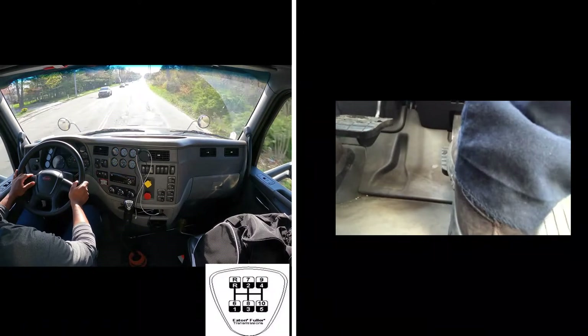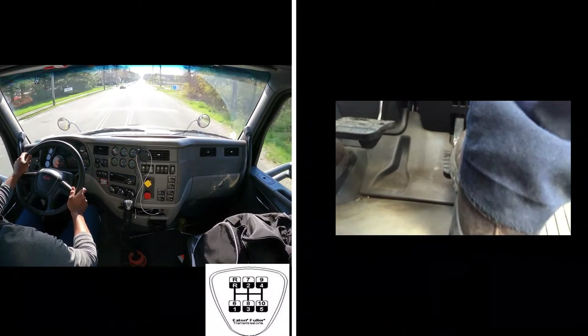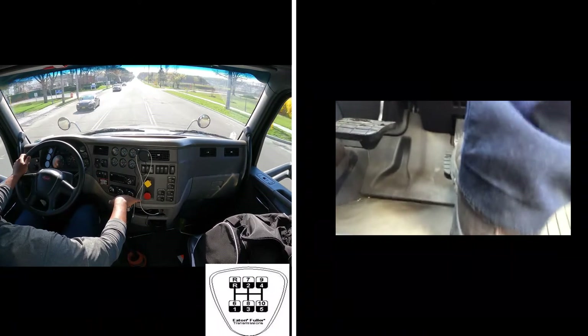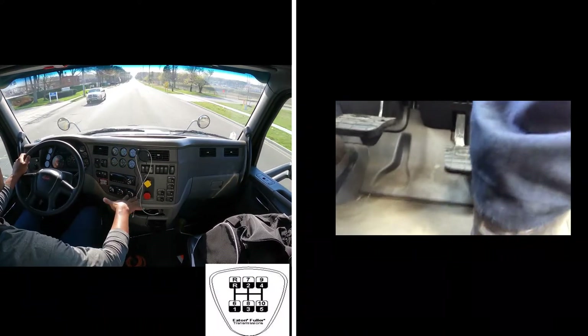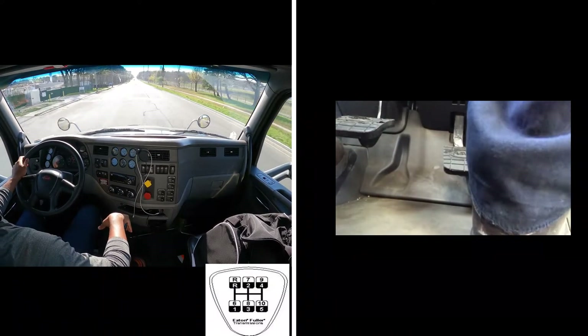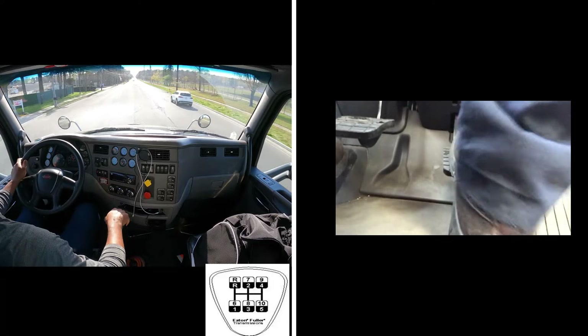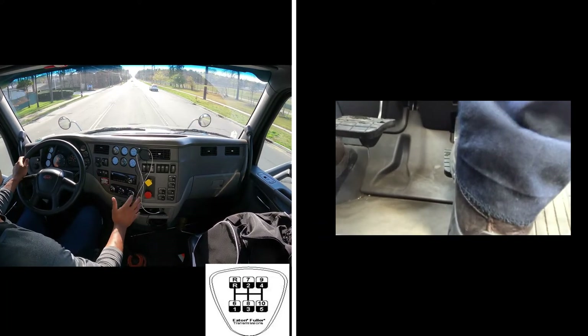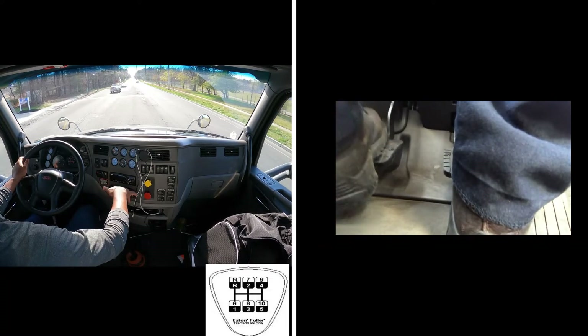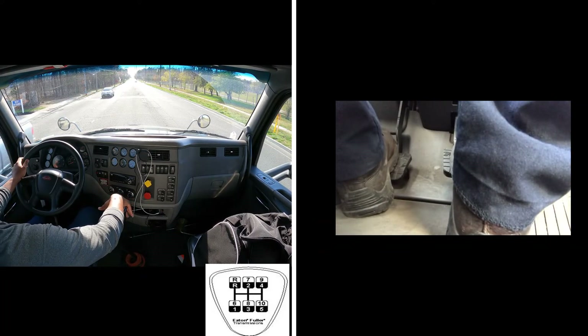I'm going to make a left turn, so I'm going to downshift — I'm in 9, going to go to 8. 1000 RPM: tap on the gas, take it out, rev it up to 14 — brake — go to 7. Then stop in 7, clutch all the way in, split it down in 7, restart from 3rd.